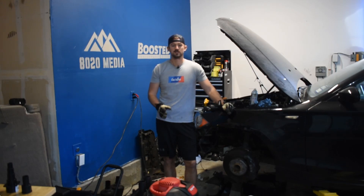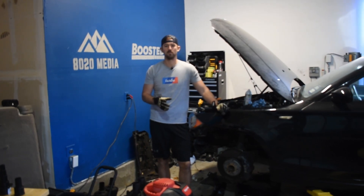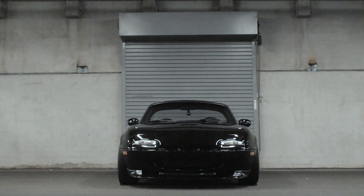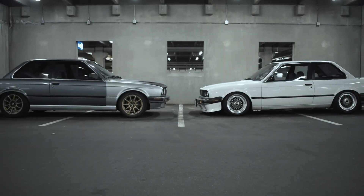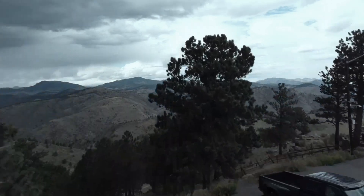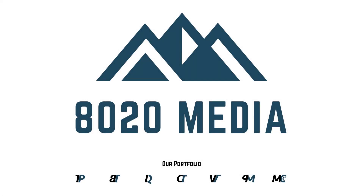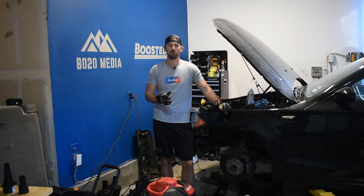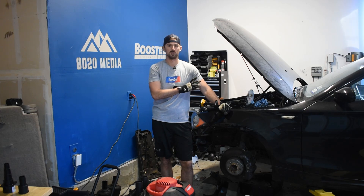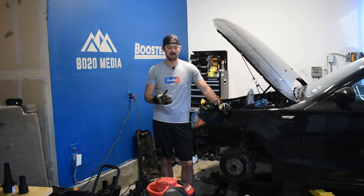Hey guys, Jake with 8020 Media here. Today we're doing a video on carbon buildup and how to walnut blast the intake valves. We have our 135i up here on the lift. Before we put our single turbo on it, we are walnut blasting it, and so we're going to do an informational guide here on how to walnut blast.